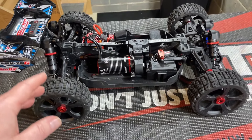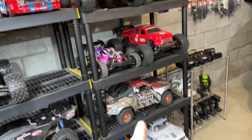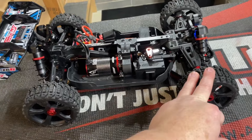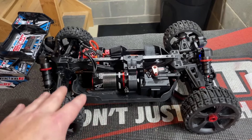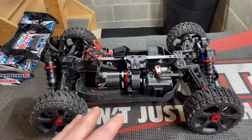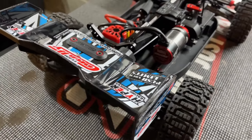Also, these tires — I think I'm honestly going to buy a set for my Typhoon 6S as well because I'm really digging them. These things hook up great on the pavement, work really great in the grass and the dirt — ripping around the skate park and down in the field yesterday. They seem like a really great all-around tire, so I'm going to pick up an extra set just to have on hand for my other buggy.